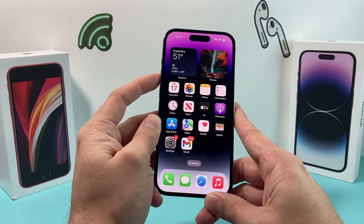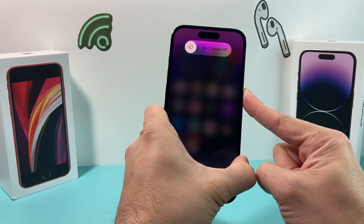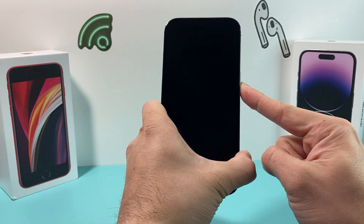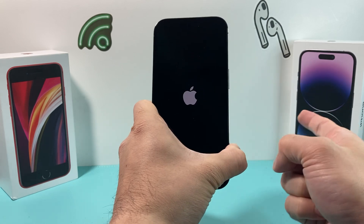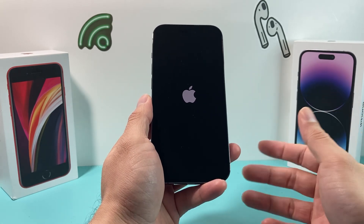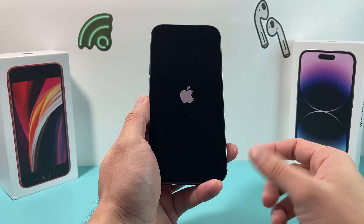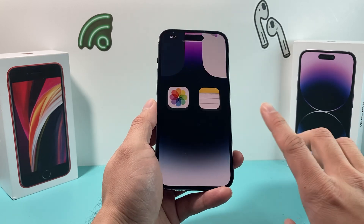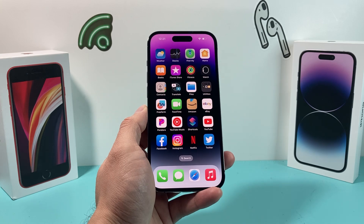Going back to your iPhone, you're going to do a forced restart. To do that, press and release the volume up, press and release the volume down, and then hold the side button. Make sure volume up and down are pressed one after another pretty quickly. Then press the side button until the screen goes completely black, and keep holding it until you see the Apple logo reappear, then let go. What we're doing is simply restarting the phone in a way that reloads the software. This method will not delete any personal data like photos, videos, apps, or anything like that — it just resolves any software issue.